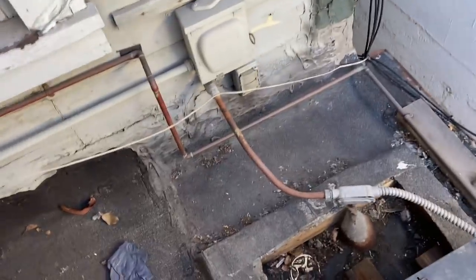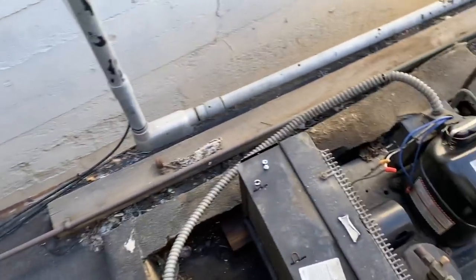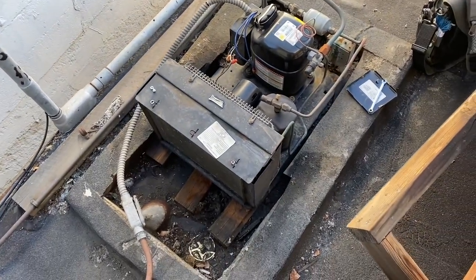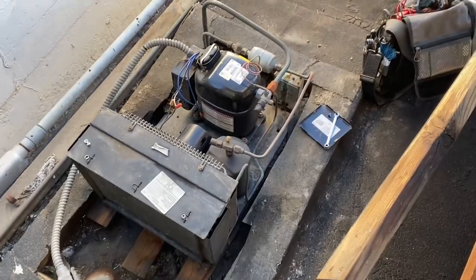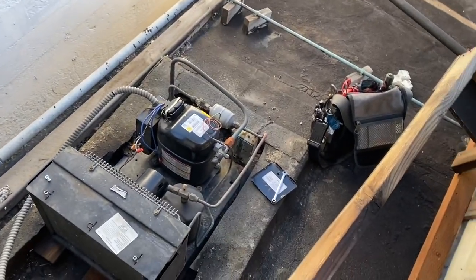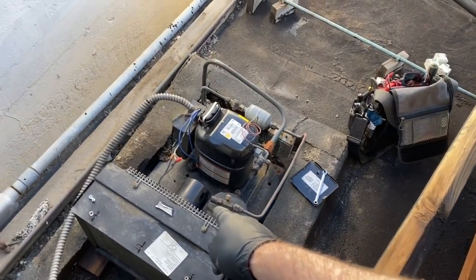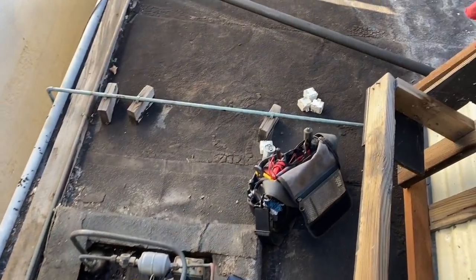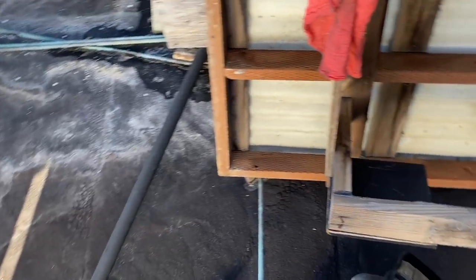Let's see if this thing will start now. Let's see what happens here. Look at that — isn't that better? Fired right up, isn't that nice? Now, I did get some backstory that they're thinking that motor had stalled out, so I'm really suspicious about our condenser fan motor. I'm going to hang out for a bit here and check it out and see how I feel about it.